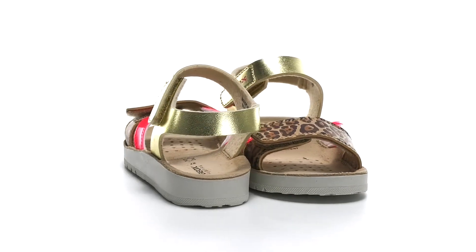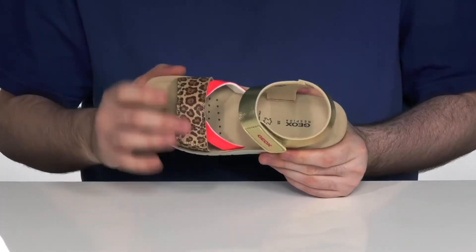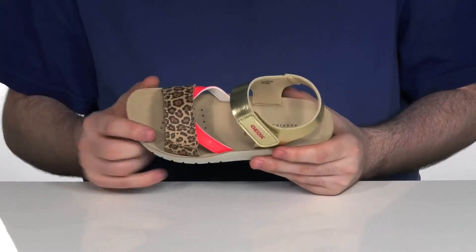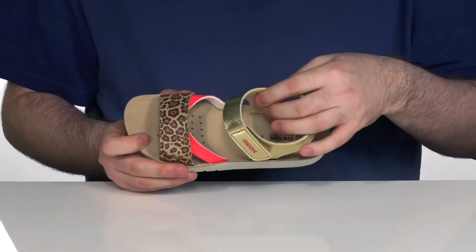Make sure your little one is stylish this summer with this great sandal from G-OX Kids. This popping look uses a synthetic upper with a cheetah print, a neon pink and a shiny back there, featuring two adjustable hooking and closure straps for a secure fit.